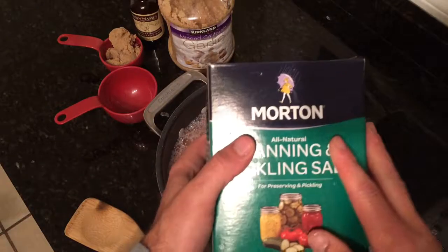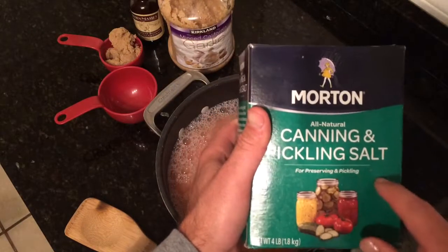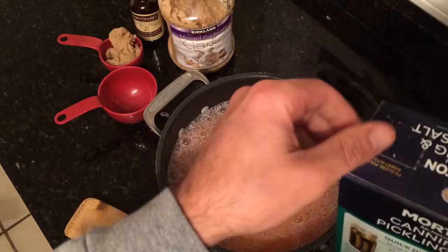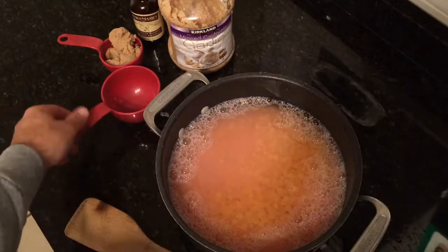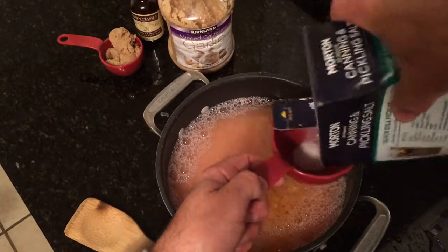I use canning salt. You can use kosher salt — it has to be non-iodized. Canning and pickling salt doesn't have any iodine in it. The iodine will destroy your eggs. For a pot about that size, I take a full cup of salt.